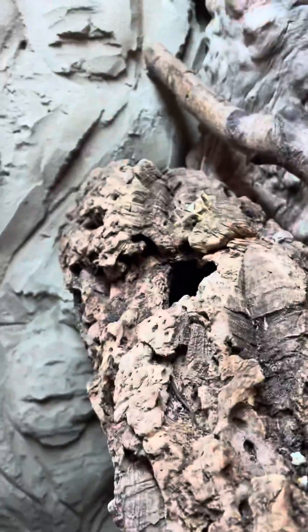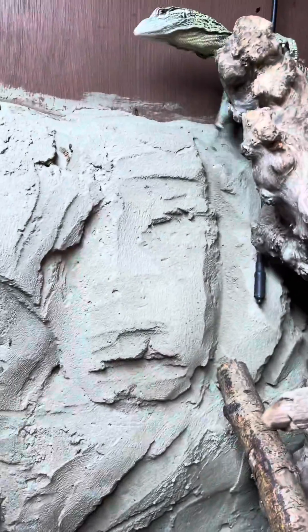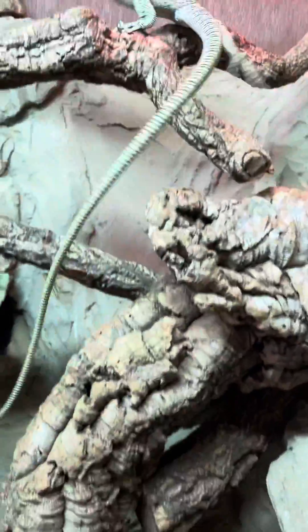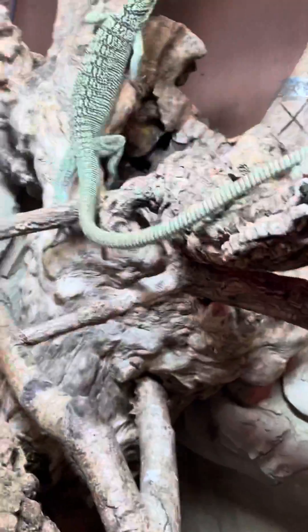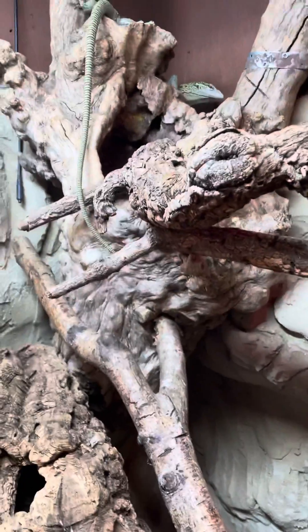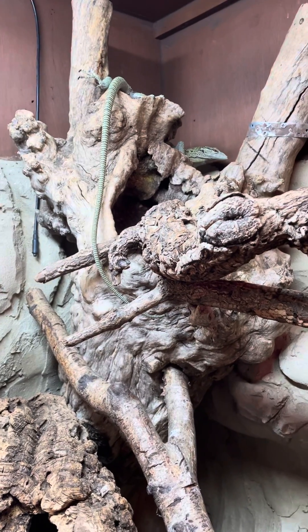That's the male's head. Let me try to step in there and close her for a second — she hasn't got hardly any bulges underneath. So yeah, if you're looking to sex tree monitors, that's an indication for the yellows.